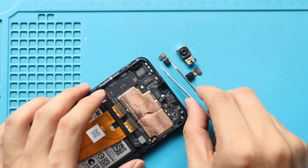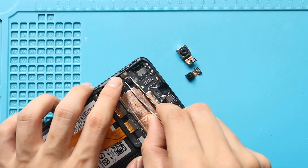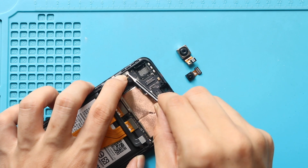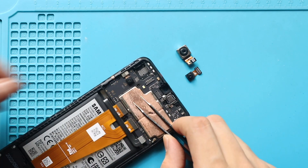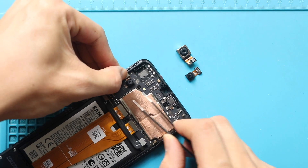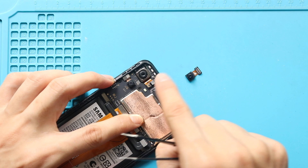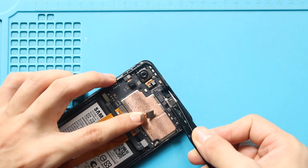Next, place and secure the wide rear cameras to the logic board. Then secure the new front camera to the board.